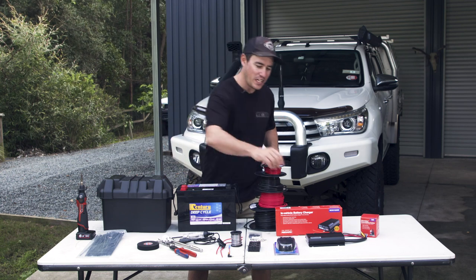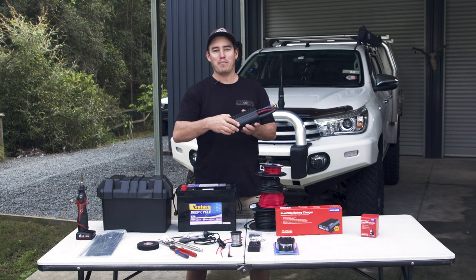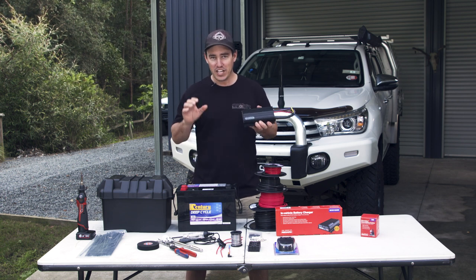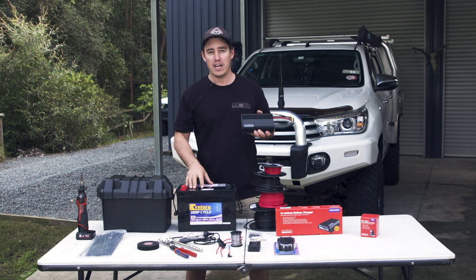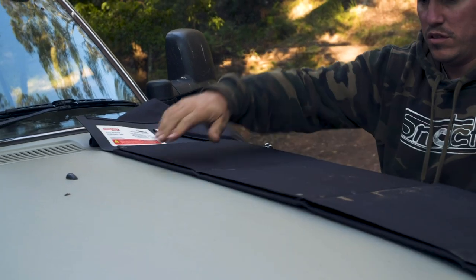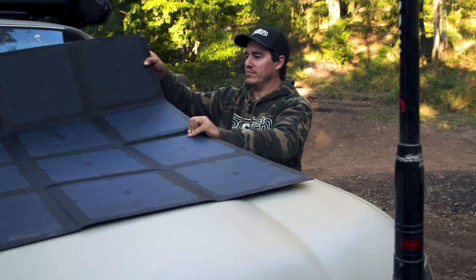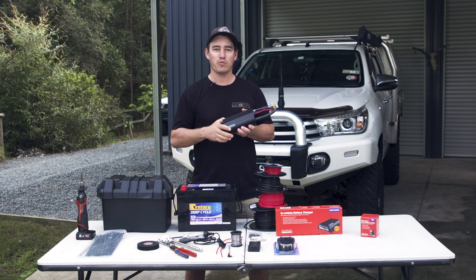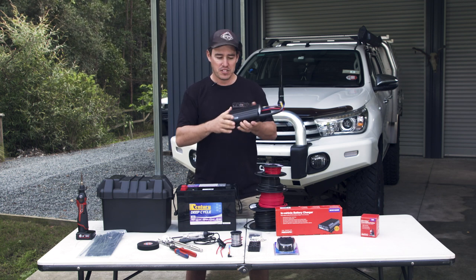We're going to be installing this charger into the back of the Hilux. This is a Redarc BCDC1225D. It'll charge your second battery at 25 amps, it's fully Australian-made, it's waterproof, and it also has solar input — so you can run a solar panel on your four-wheel drive later if you want. We've got all the basic stuff here. We're going to mount this onto a panel in the back of the four-wheel drive, and I'll show you all the tips to do that properly.